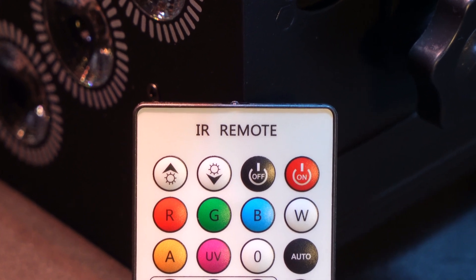Next we have the brightness buttons, so we can make the light brighter or dimmer. And depending on the mode that the light is set to, this will also control the speed of that mode.